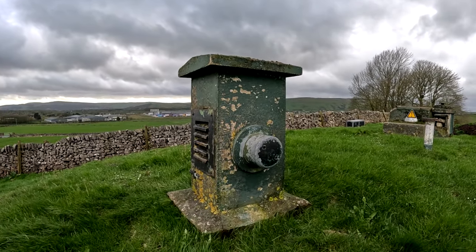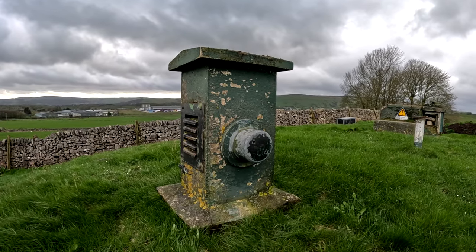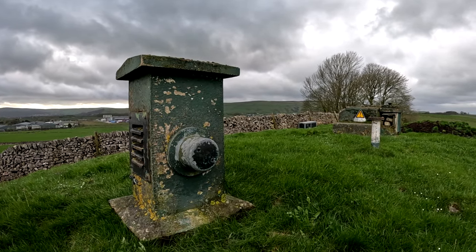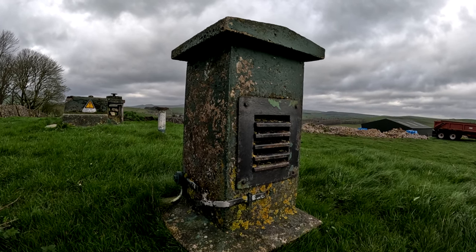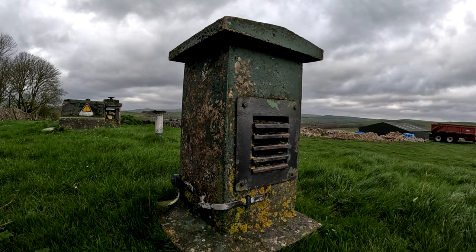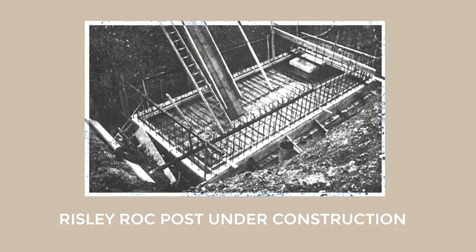But bunkers are well known for being underground, and not so very helpful for monitoring the skies. So why did the ROC have bunkers? Well, the Cold War is the answer. From 1955 onwards, the ROC had been given another role: to detect and report nuclear explosions, as well as all that follows suit. So with this new task the government had handed them, the ROC had planned and built 1,563 bunkers across the country.